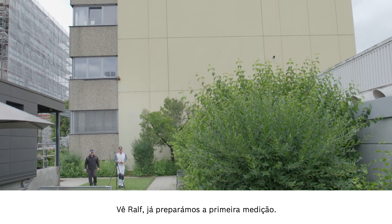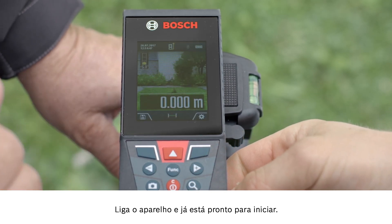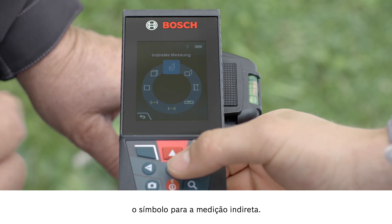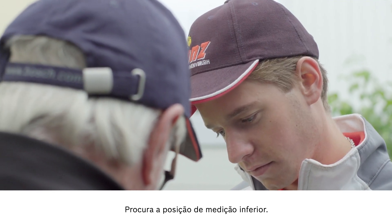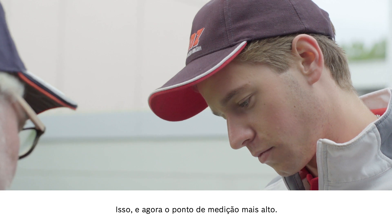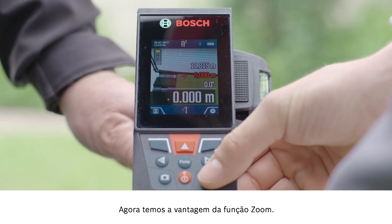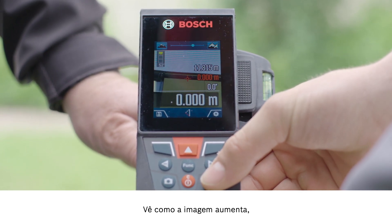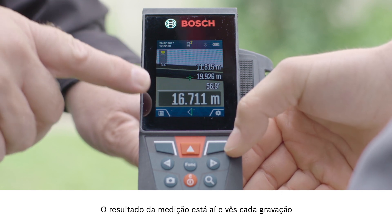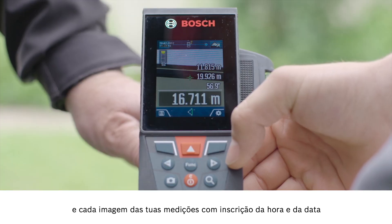Look, Ralf. We have already set up for the first measurement. Switch the tool on and you'll see that it's ready to go. Now go to the function button and use the plus and minus buttons to select the symbol for indirect measurements. Find the lowest measuring position. You can aim it precisely. Now do the same for the highest measurement point. Now we can take advantage of the zoom function — see how the image gets bigger so that you can see it in more detail. This allows you to control the measurement point with even greater accuracy. Now you have the measurement result and you can see each individual photo taken with every measurement image featuring the date and time.